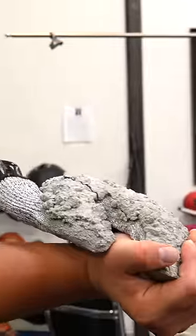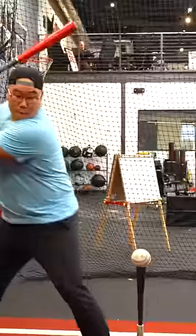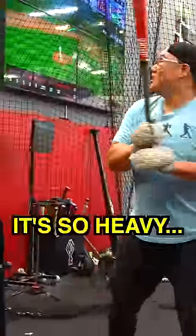Oh my god. That's fucking... I can't squeeze. Oh god. It's so heavy. It's not good, but it's not bad.